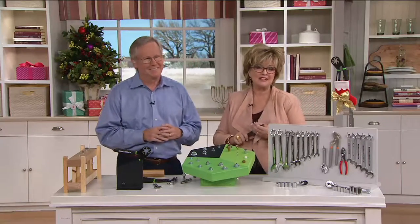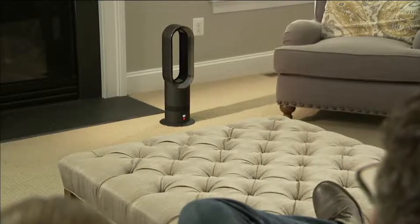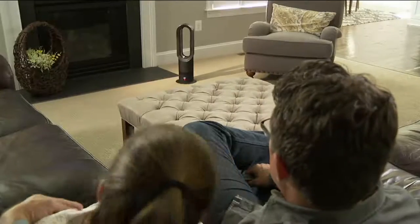Coming up in less than 10 minutes is the Dyson AM09. You're not spending $450 for it today unless you shop somewhere else, because our price is $299 and change.